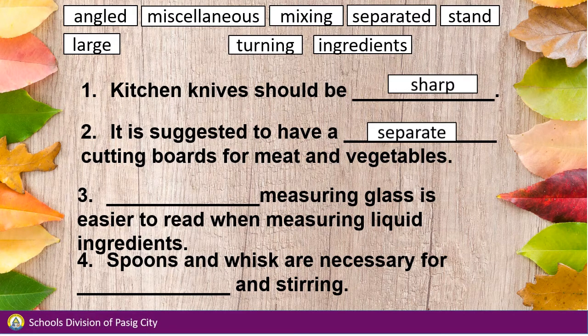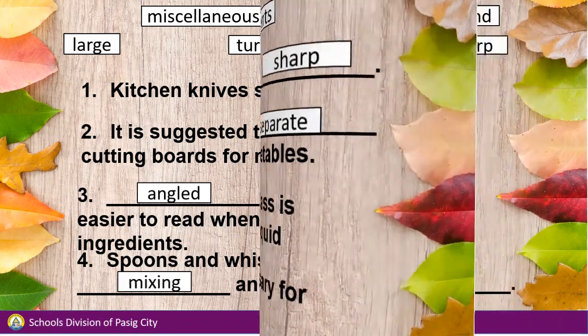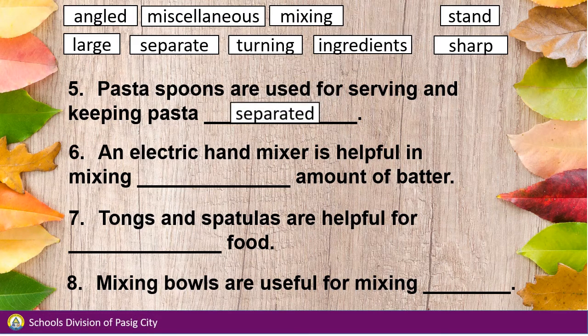Number 3: Angled measuring glass is easier to read when measuring liquid ingredients. Number 4: Spoons and whisk are necessary for mixing and stirring. Number 5: Pasta spoons are used for serving and keeping pasta separated.